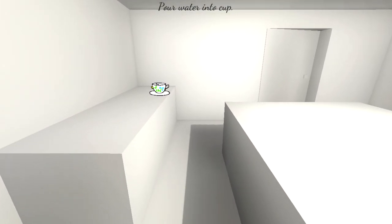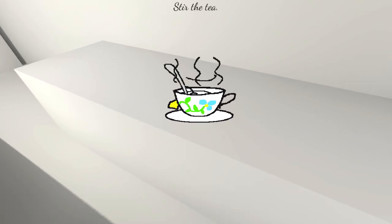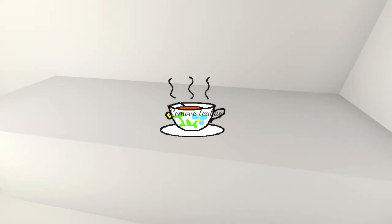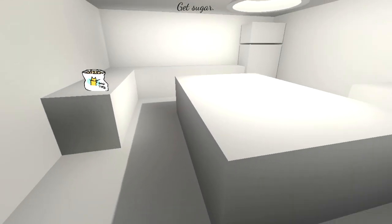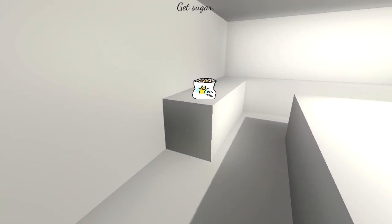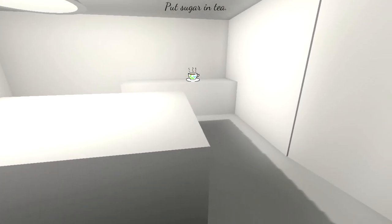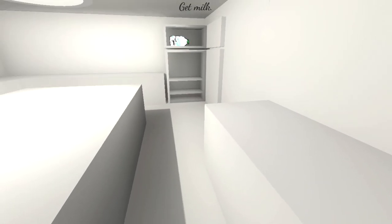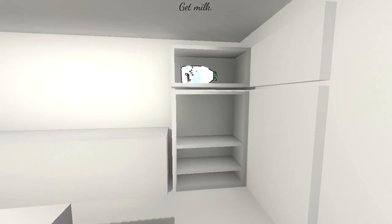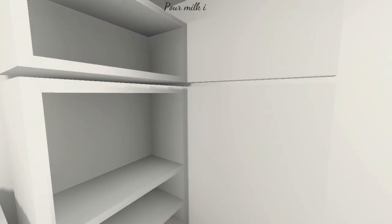This is probably more of a horror game than you might think. We're gonna stir the tea. Remove the tea bag again — maybe put it in a bin this time, don't dump it on the floor. Is this the sugar? We've got dog treats. Put the sugar in the tea. And the milk — oh dear, it's frozen.